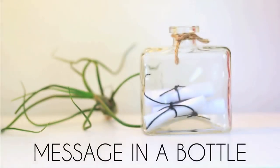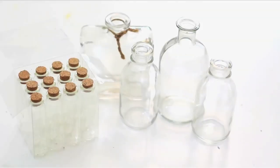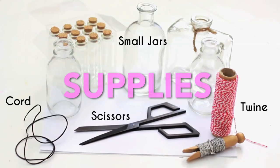Make a message in a bottle gift, decor, or place card by using small jars that you already have, or buy a pack of tiny corked jars at a floral or craft store. You'll also need scissors, twine or cord, and paper.